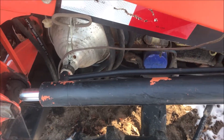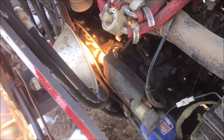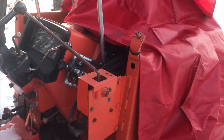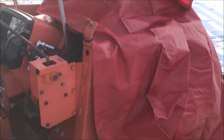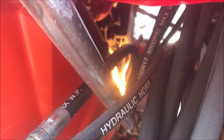The storm is potentially bringing 20 inches of snow tonight. Here's what my little setup looks like with the tarp tent on. Come back here and you can see the area I'm trying to heat up. I'll let you know if this works.